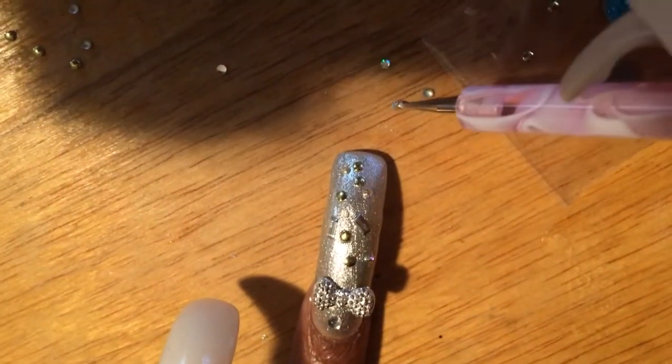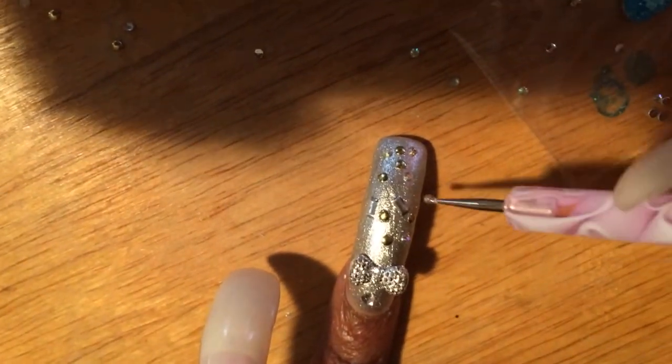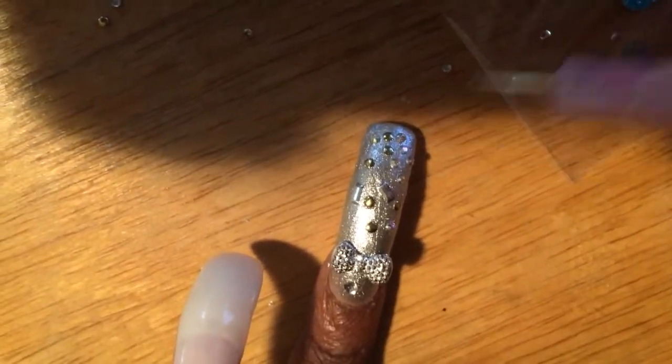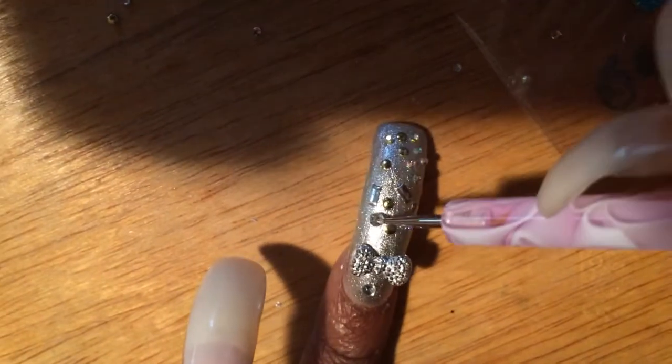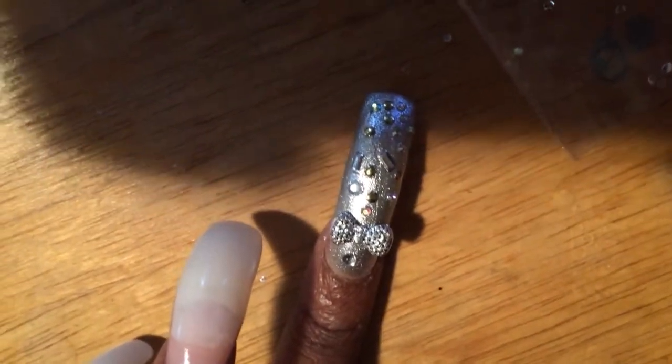These are just things that you guys have sent me throughout the years that I'm still using — there's balls, there's squares, there's diamonds. I just want to fill the entire nail up. The other nails are just going to be a solid color, they're not going to be tricked out. I'm going to kind of tone it down this week for a little while.